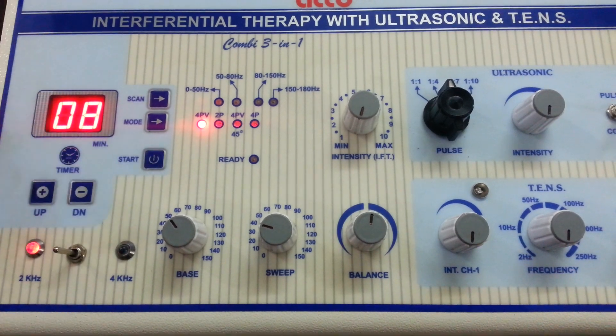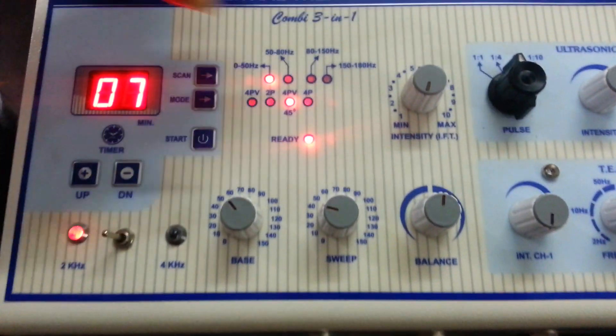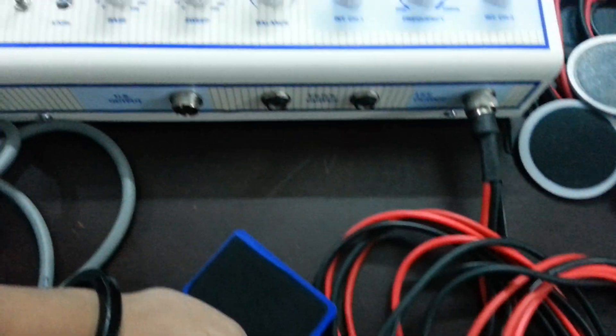Start the machine. Increase the intensity as per your need. After treatment is completed, make all the intensity knobs at zero.